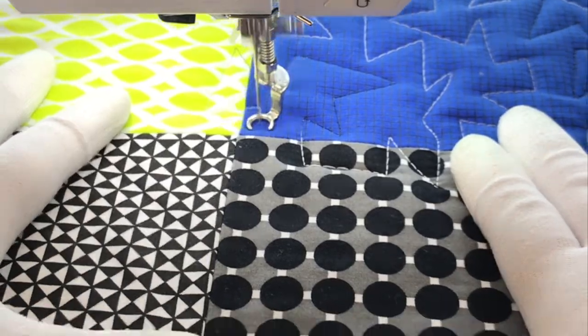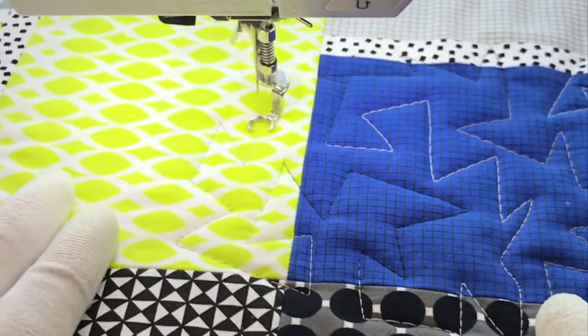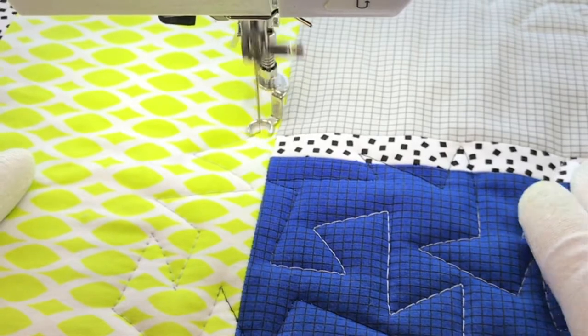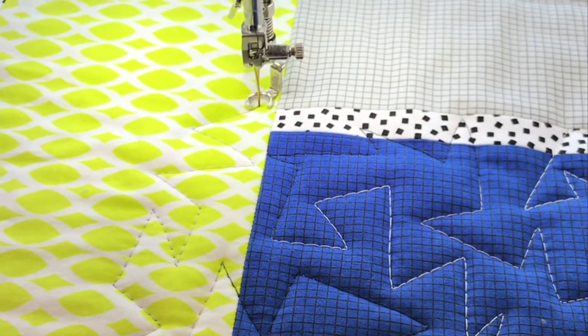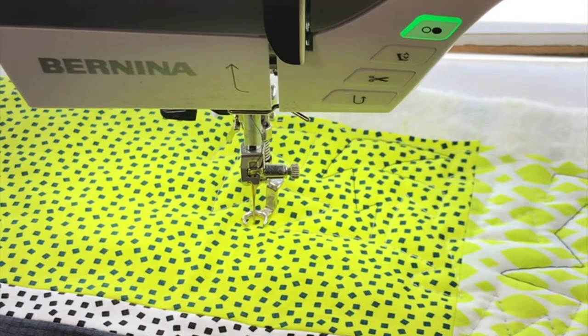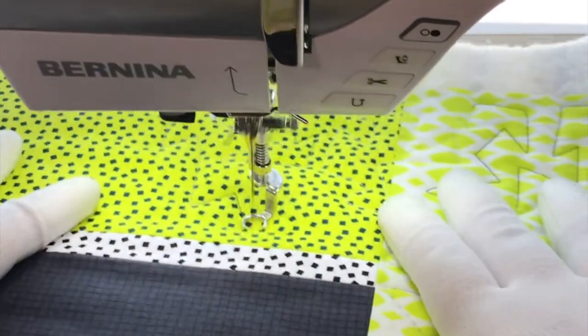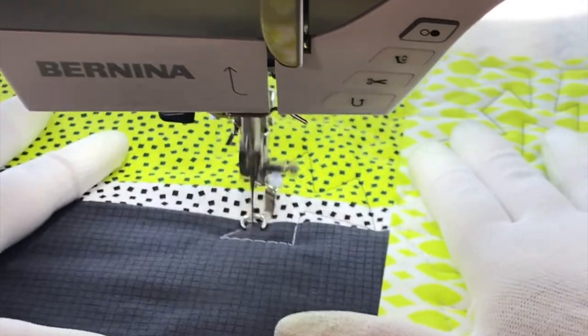As I form these jagged shapes I'm going to stop and reposition my hands whenever I need to. If I have to think about which direction I'll take a second and look at my quilt — do I need to go up or down or left or right? Where do I need to go to fill in the entire area? On the busier prints the design is going to blend in more, and it's going to show up more on the more contrasting prints, but it all looks great once it's finished.